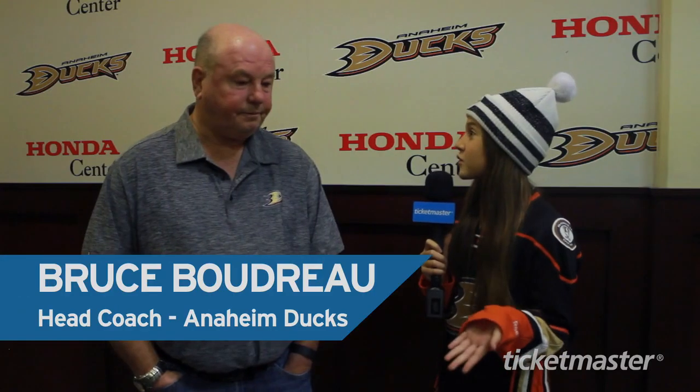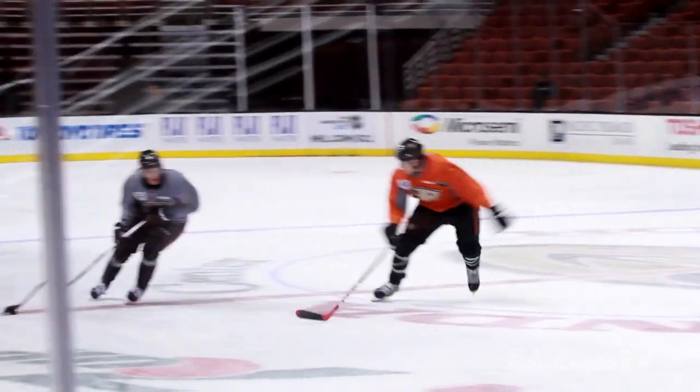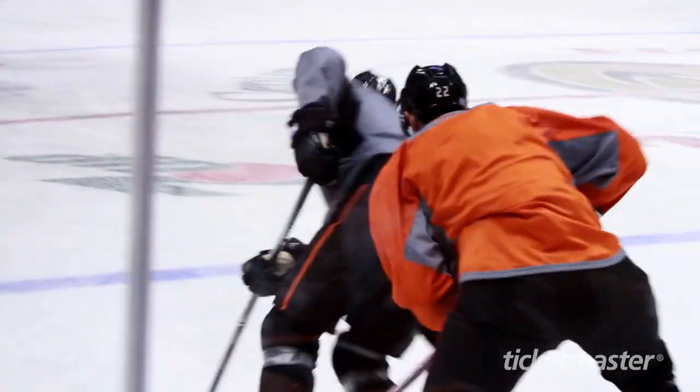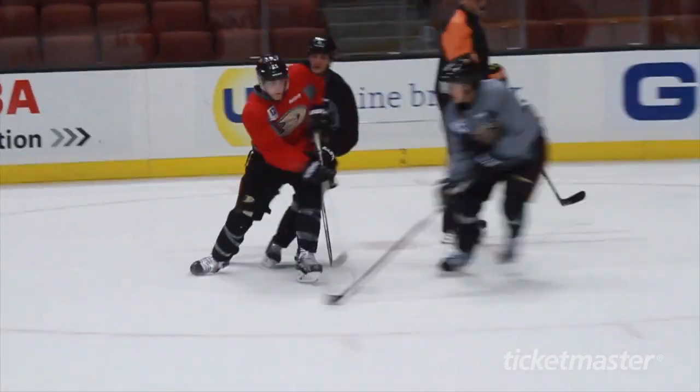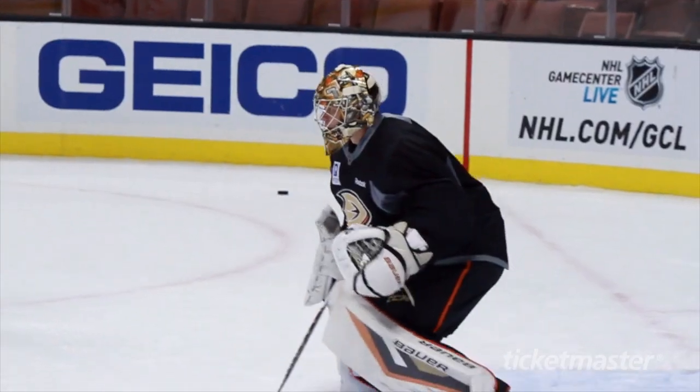It's a very fast sport, so what does a new fan look for to enjoy? I think the grace and speed of the players on ice is pretty miraculous when you think that they can go 30 miles an hour and turn on a dime and stop on a dime, and they can shoot the puck a hundred miles an hour plus.